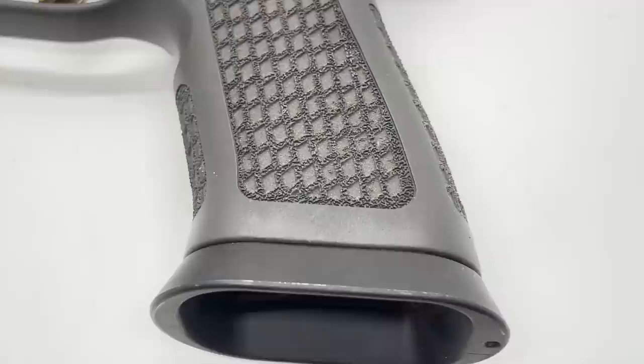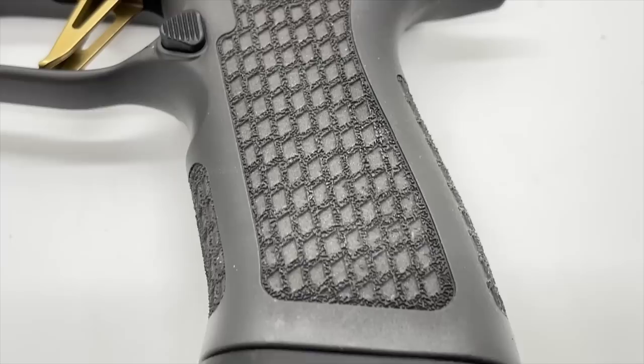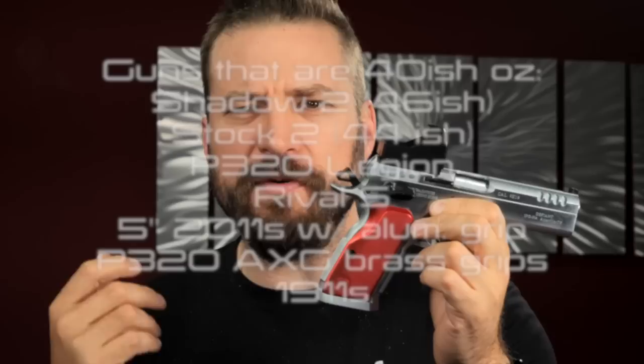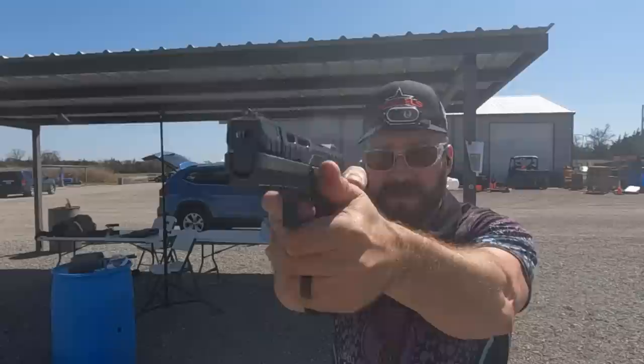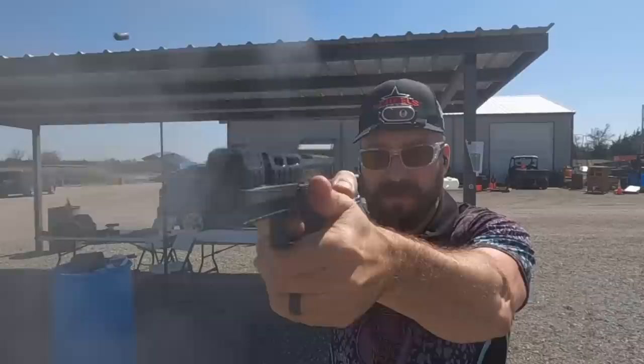Weight is something where there is sort of an optimum range, at least for a sporting gun. For a 9mm gun used for sport and pleasure, one that is about 40 to 45 ounces is generally where people have the best time. Weight doesn't dampen recoil necessarily, but it allows the gun to settle out from recoil a little bit faster and lets you hold the gun more steadily when aiming at a precise shot.